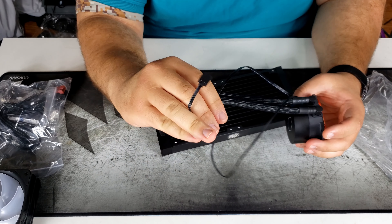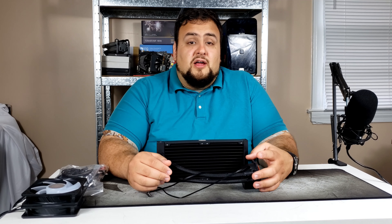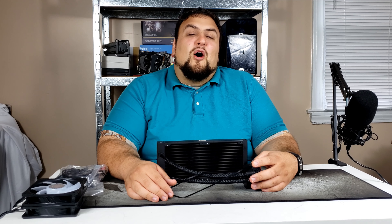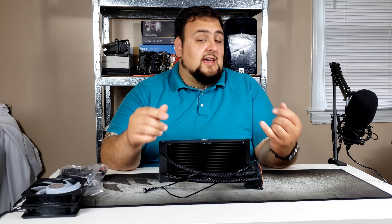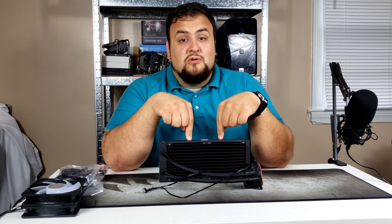Now for the main star of the show — the cooler itself. This is a pretty thick radiator and seems to be very densely packed, so it'll probably perform well. Here's the pump and the block, which looks very flat. Make sure when installing — and I'll go over this in the next video — to remove the plastic or it will not cool and you could damage your CPU. We have the power connector for the pump and the RGB connector for the cooler itself.